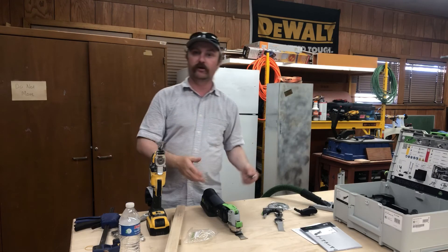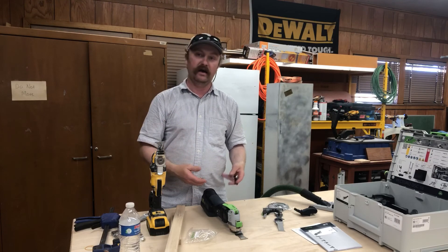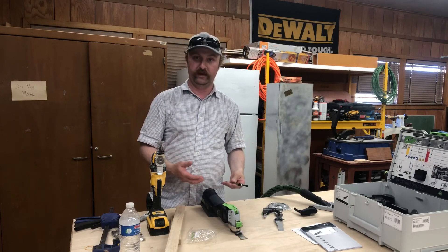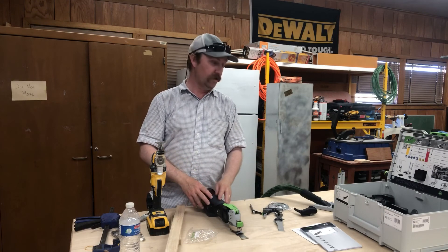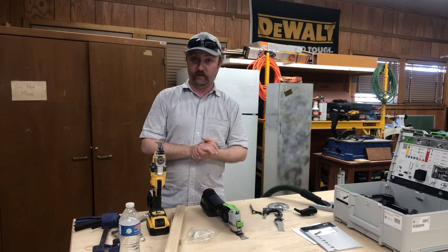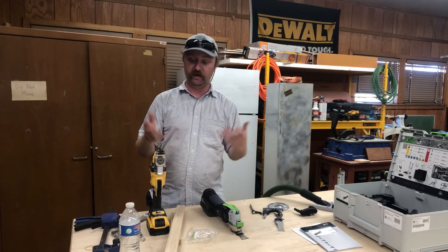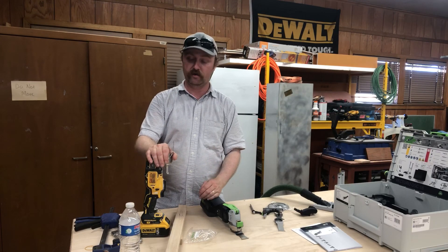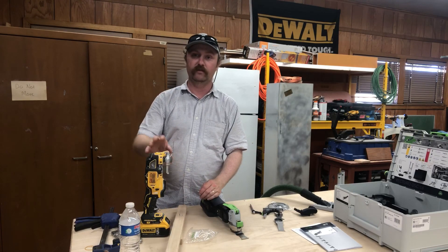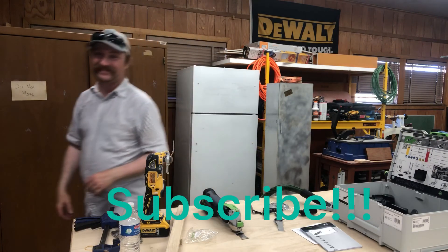I know the Fein tools are really popular, and I would go with a Fein, but that's an entirely new platform of batteries for me again, and I do not want a corded tool. So I'm going to have to go with the Vecturo for now and see how it performs. Let me know down below how yours is doing. This is my second DeWalt in the last eight years or so, and I don't think that's too bad for a DeWalt. Thank you all — we'll see you on the next one.